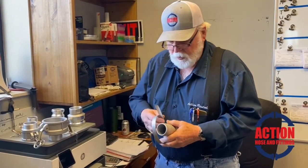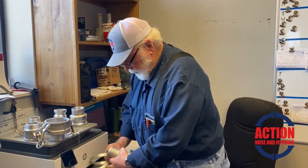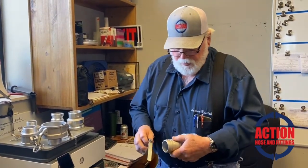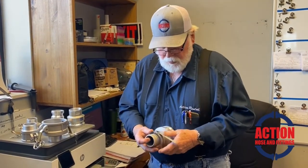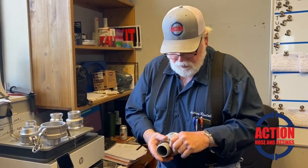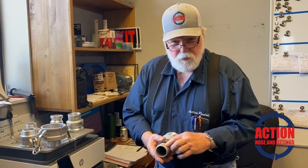Around here, we normally use what they call a center punch clamp. You have the hose, you slip this over the hose, and then you have a little handheld machine that you ratchet the clamp up tight.